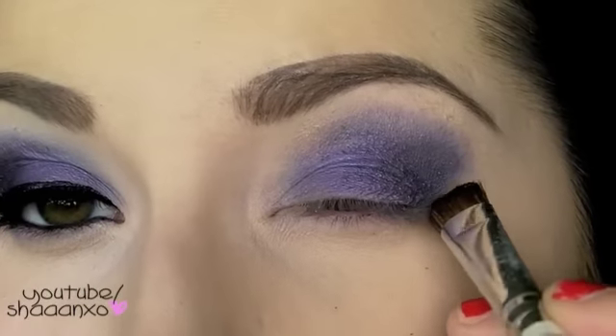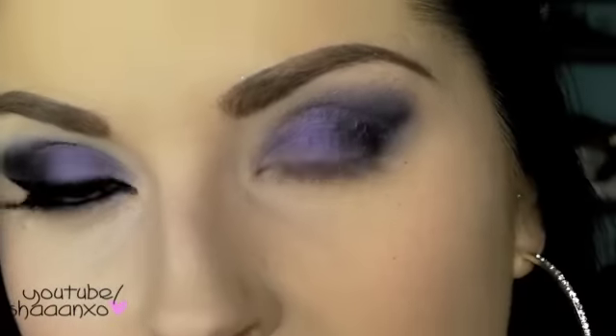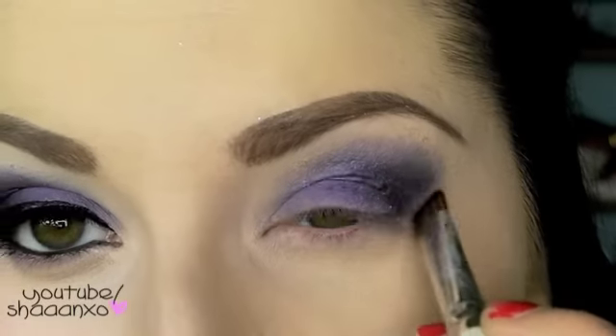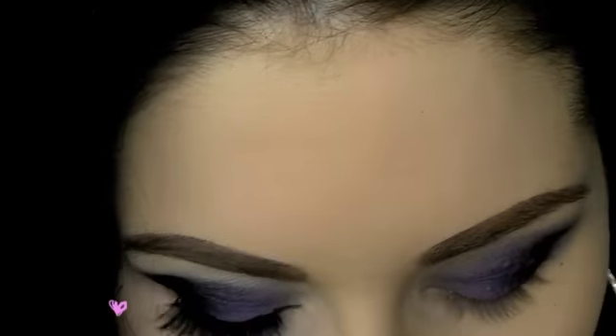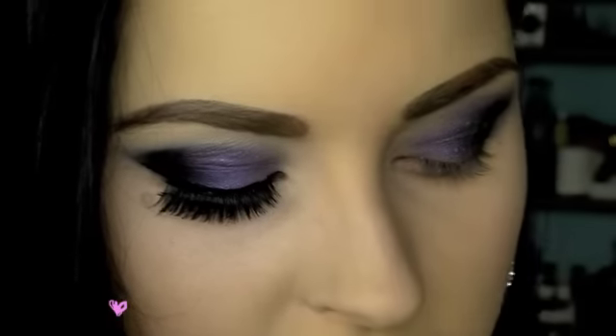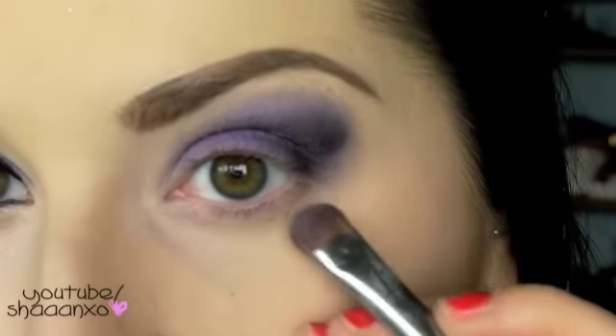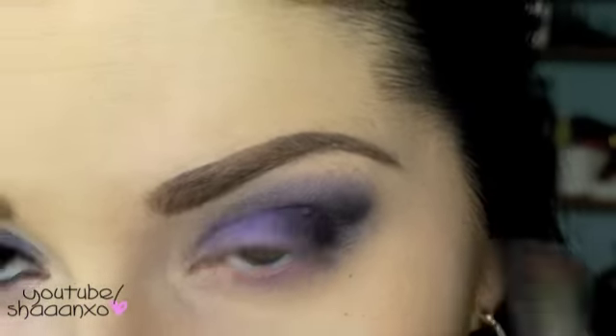It's not going to be the exact same as her look because it's so hard to tell what it looks like in the video — this is just what I've kind of gotten out of it, so hopefully it's good enough. Then I'm going to mix these two colors on the edge of that first brush we used for the purple, and just put that underneath the lash line — not too much, because there's really not that much under her eye. Just clean up everything a bit more.